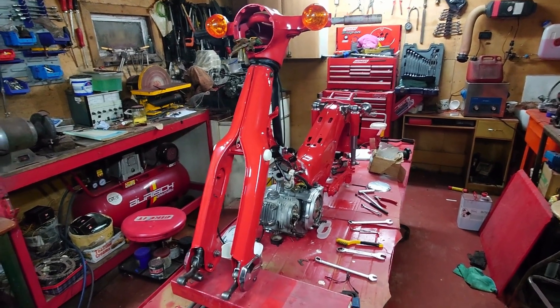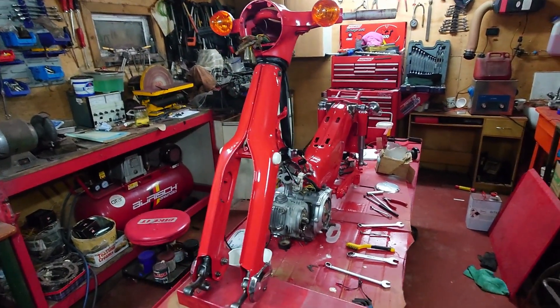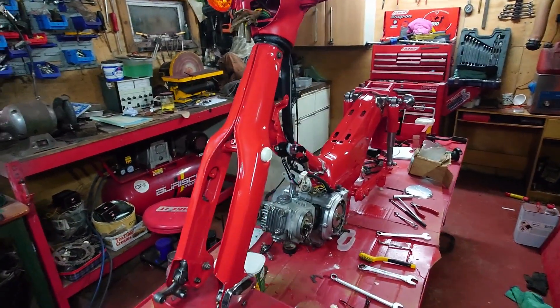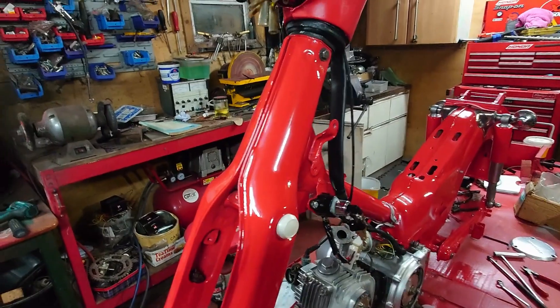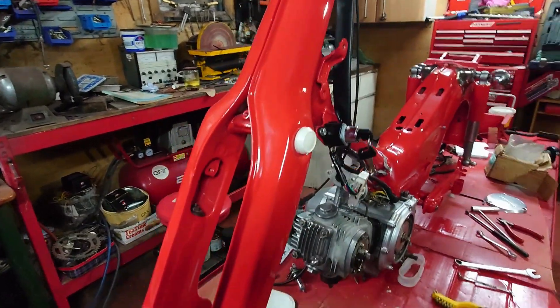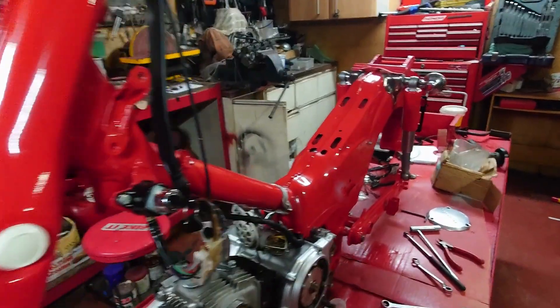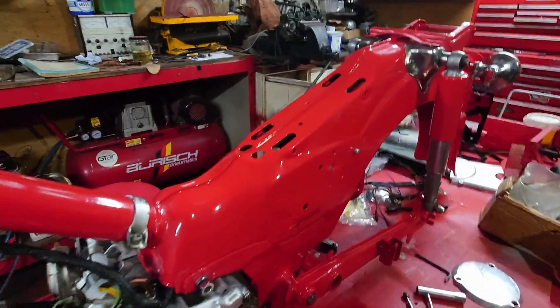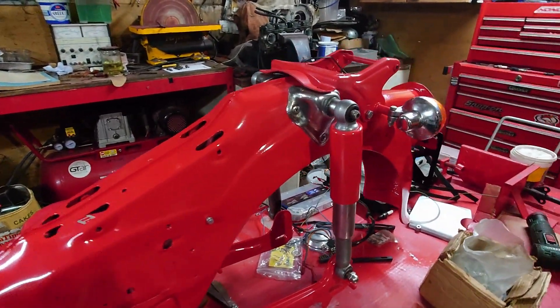And this is where we're up to now, starting the reassembly process. As you can see, the paintwork's done. I don't know if the camera's actually picking up — it looks pinker in the camera than it does in real life. It's the Honda Red, which is a lot better than the Mad Purple that was painted.